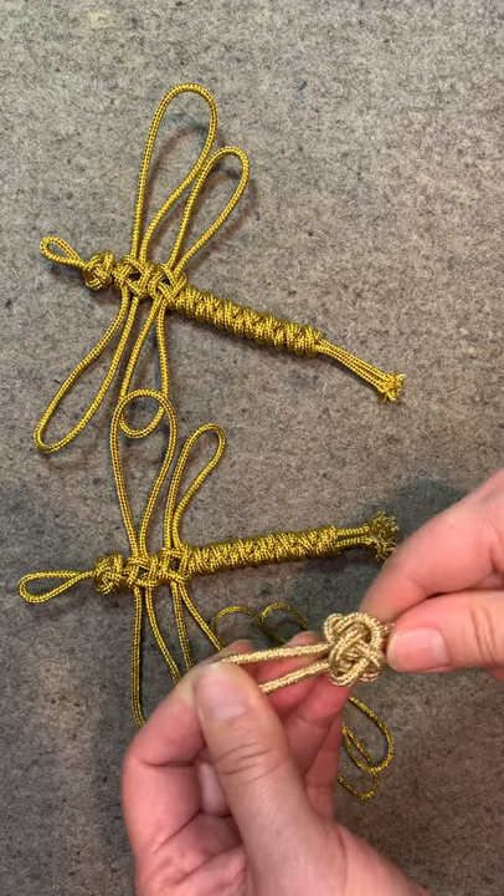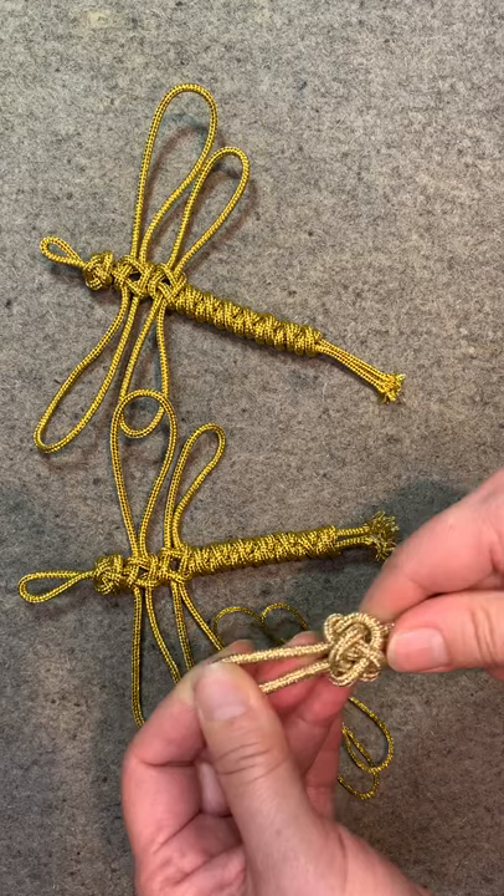It will be fun to play with these different types of cords. I made a dragonfly using one, two, three different kinds of knots. And I will offer this class in September. Hope to see you there. Bye-bye.